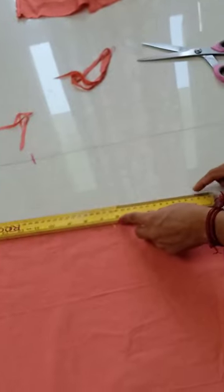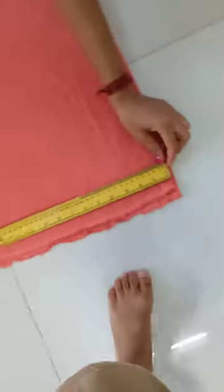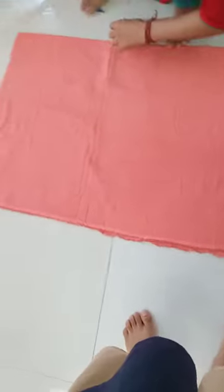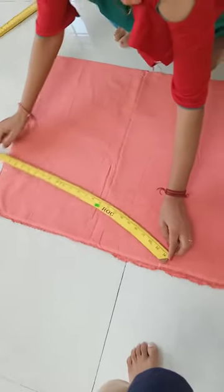I will put it in 9 inches, because I will put it in 6 inches, so I will put it in 15 inches. I will put it in 9 inches, now I will put it in the shape.